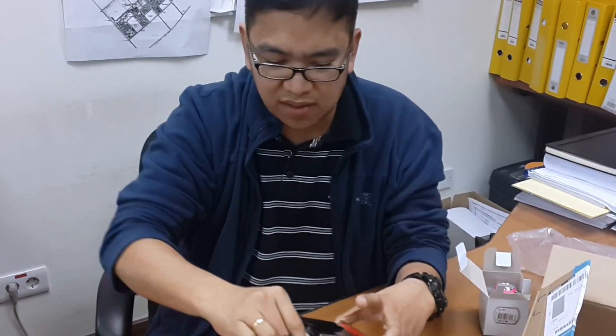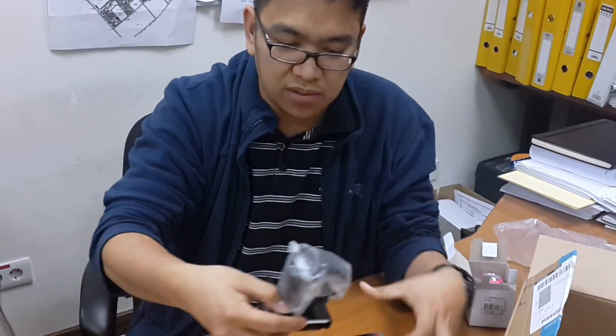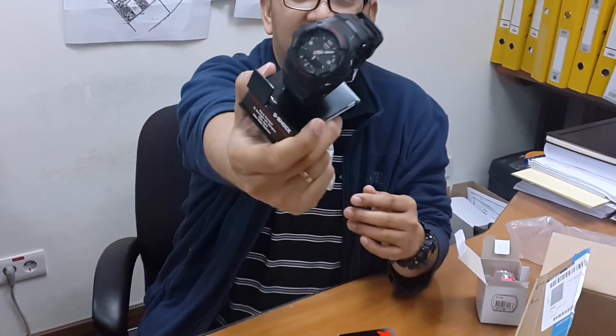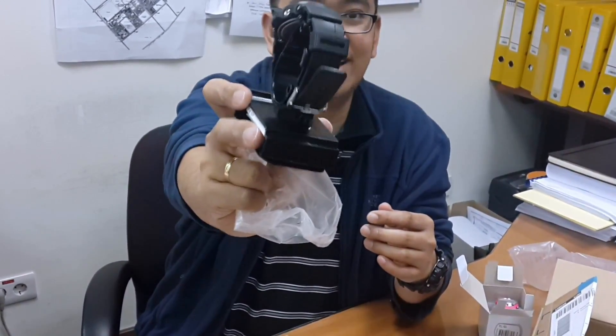Another G-Shock watch, but this one is different. There's no box for this one. Nice G-Shock. It's not mine — it's for my friends. Looks good.